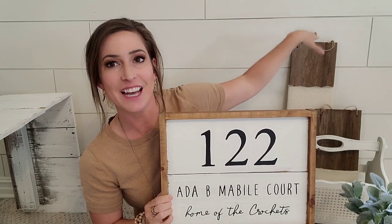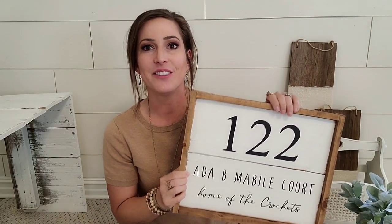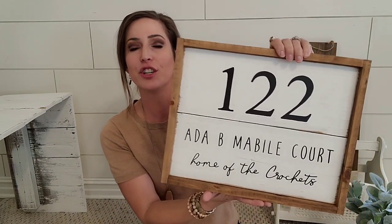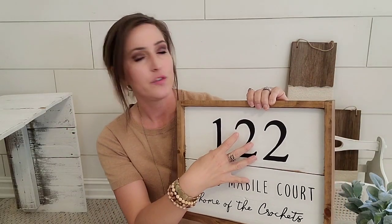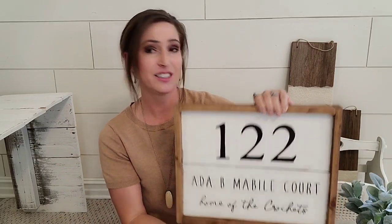This was a custom order — I actually made this sign for myself and it's right behind us outside. A customer came to my house to pick up her stuff, saw it, and said 'I need you to make a sign like that for me.' This sign is $35, it's hand painted, and I use fence boards to make it. It is sealed because I know it's going outside and it just looks so good on stucco.